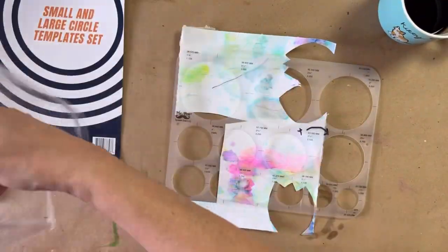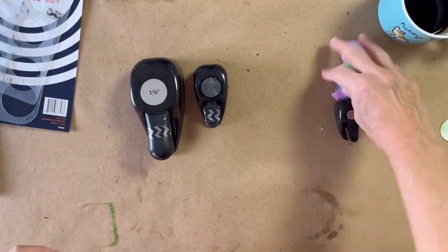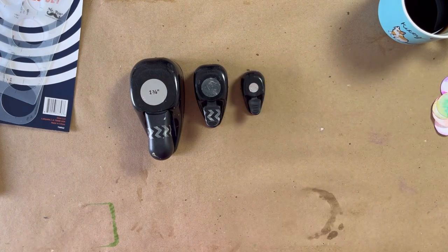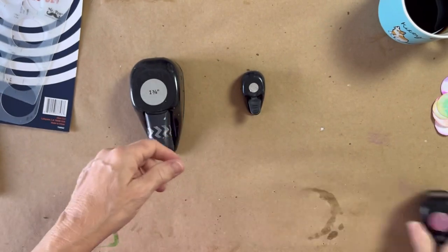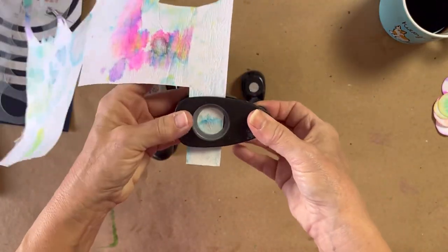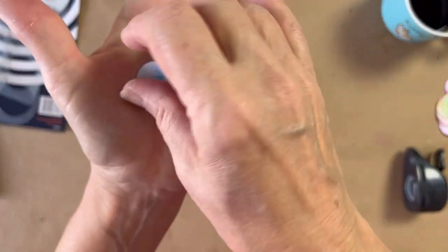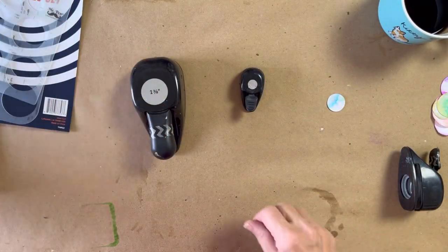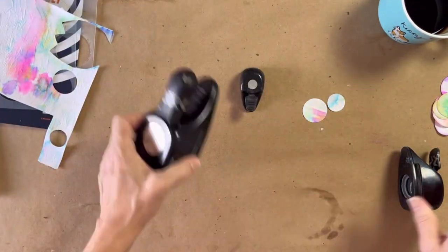I'm going to use some templates and also some punches. These are circles, and circle was the shape I decided to use — you could use any shape. I have some punches for the smaller shapes too. My one-inch punch didn't work; it just wasn't cutting out the whole circle. So instead of being frustrated I put it aside and used the other two that I had — they worked great.